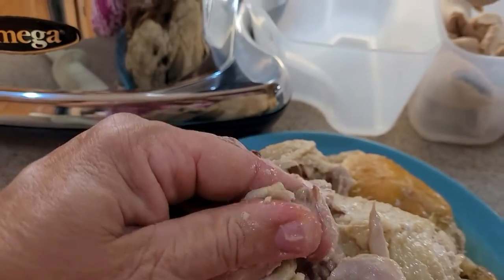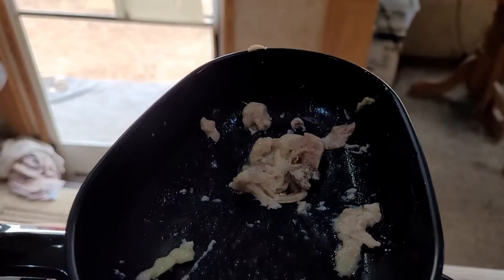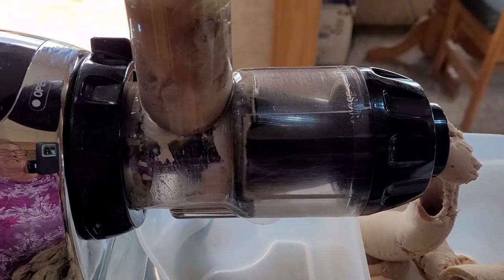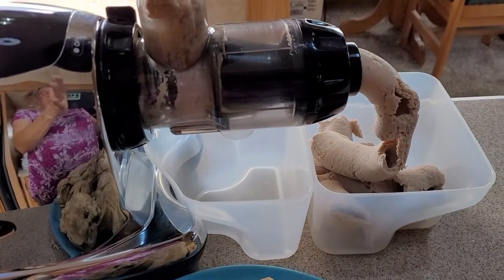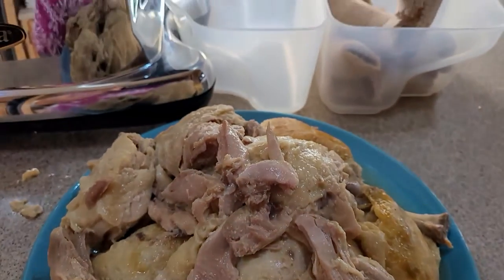See, his bone just comes apart, so in it goes. Repeat that until the 10 pounds of chicken has been processed.